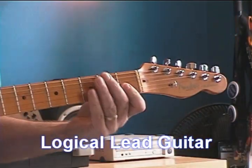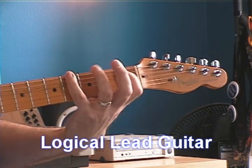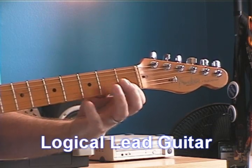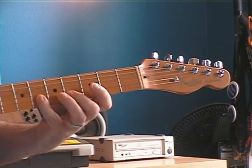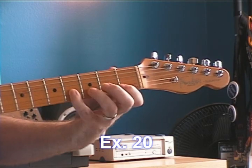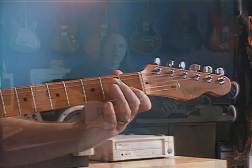You might also want to do the same thing on the top end of the pattern, up here on the high strings. I'm playing the top end of my main pentatonic pattern, and the top end of the next pattern includes these two notes. Just getting used to flowing from the one pattern into the next adjacent pattern — getting used to those notes, just working them out in my mind.